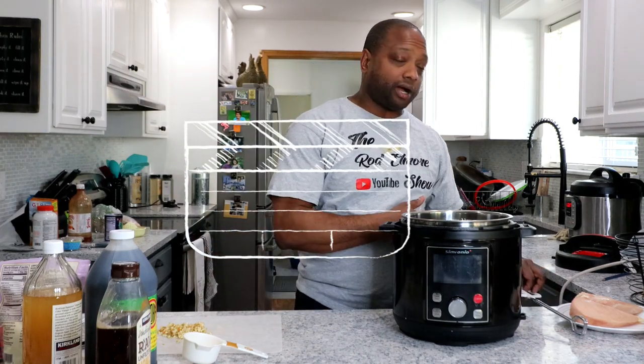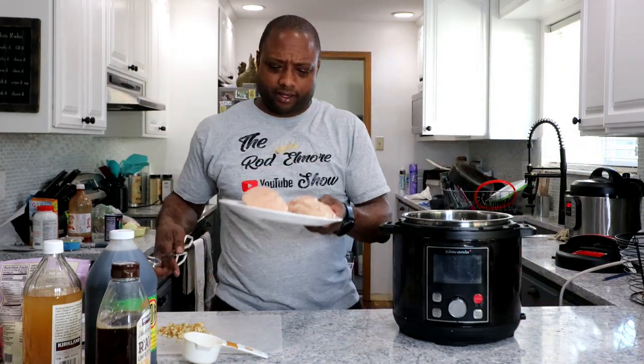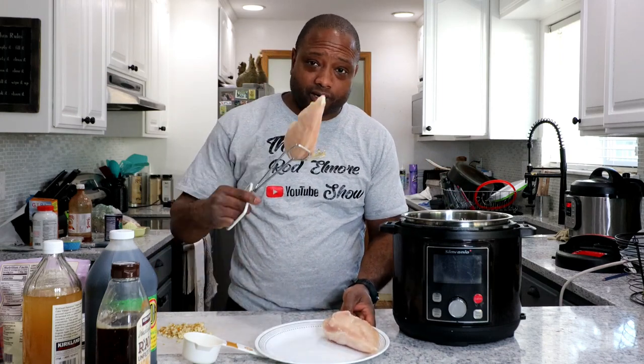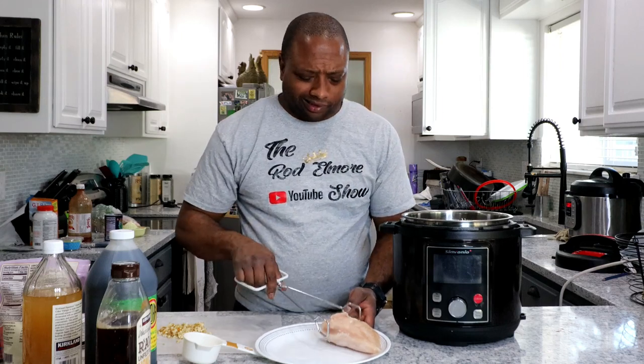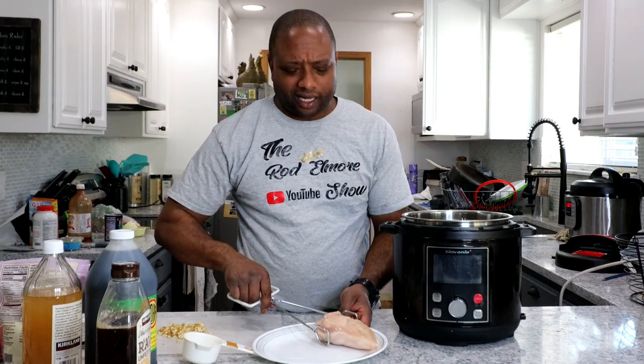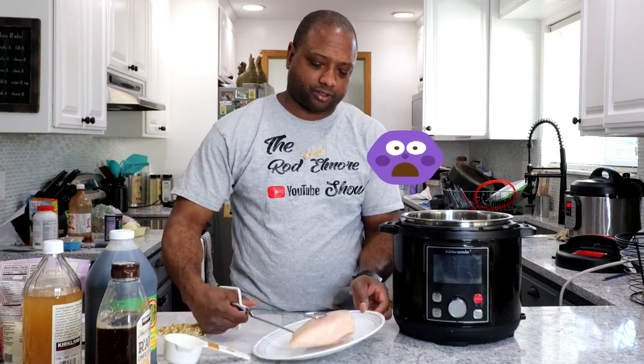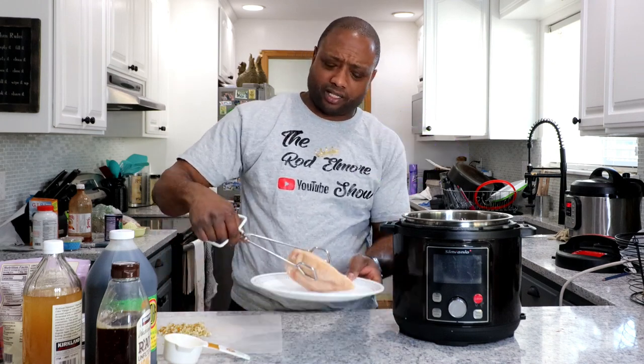So first, we're going to put in our chicken. I'm going to be using frozen chicken for our chicken teriyaki. Just to show you that you don't need to have chicken that's thawed out — you can use frozen chicken. You hear that, how hard that is?